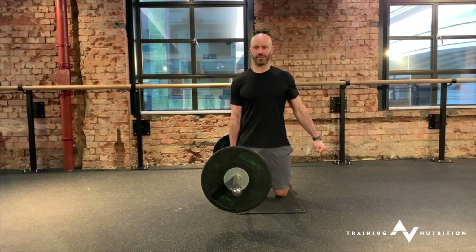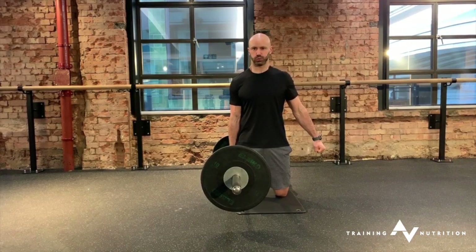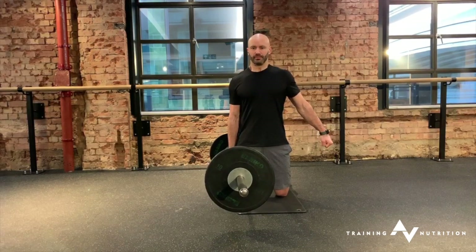You're going to do this to a breath. So inhale through your nose, hard, then full exhale. Inhale, exhale.